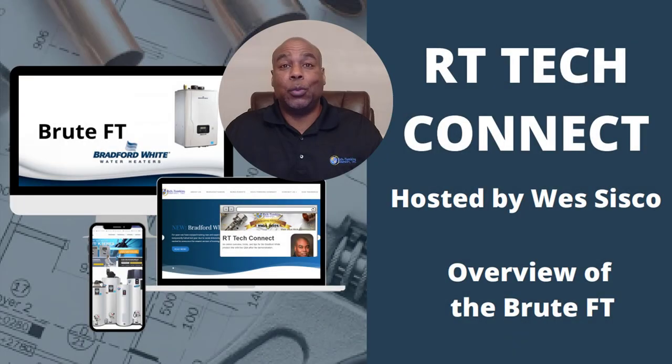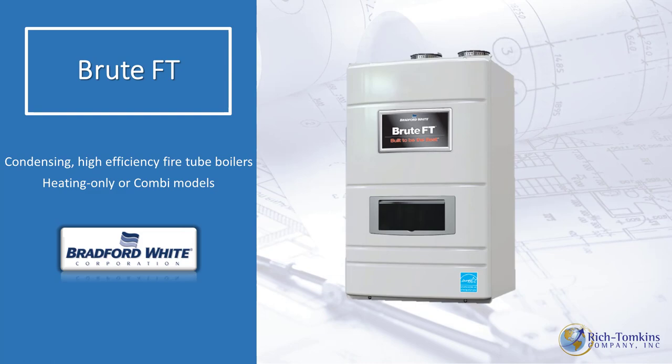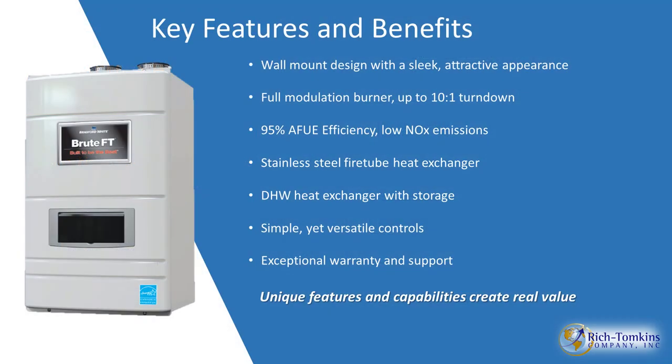Hello everyone, this is Wes Cisco and welcome to RT Tech Connect. Today's featured product is the Bradford White Brute FT Boiler. The Brute FT has many features.